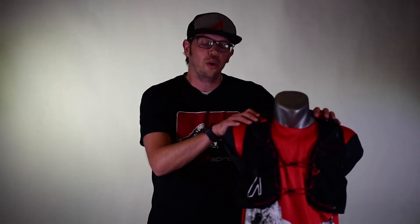Welcome, and today's quick tip will be on the Zygos 5.0. We're going to focus on how to adjust your shock cord and re-tie it in order to give you the best fit possible with your new Zygos 5.0 race vest.